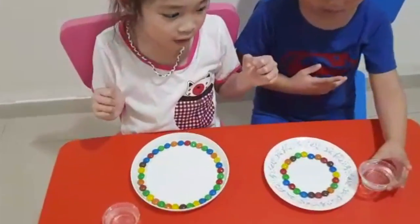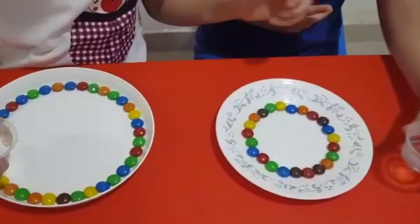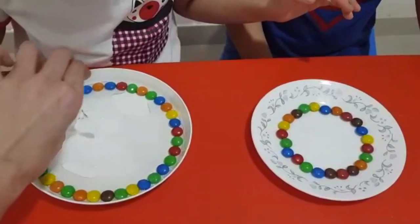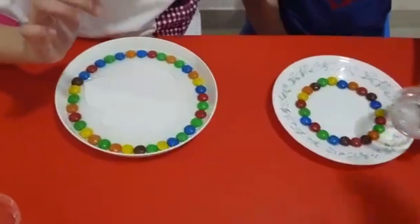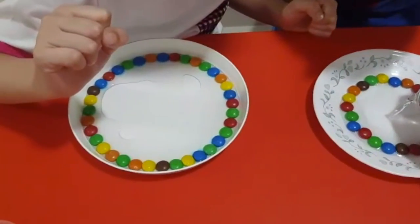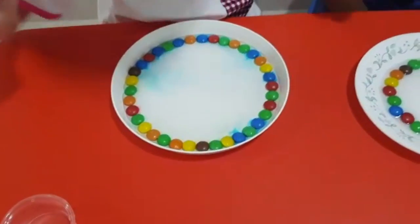Okay, let's start. Can you pour some water in the middle and we'll see what happens. Mommy, too much? No, a little bit. Okay, now. How about for you, Franco? Too much? I'm scared. Oh yeah! Oh yeah! Good! Whoa!